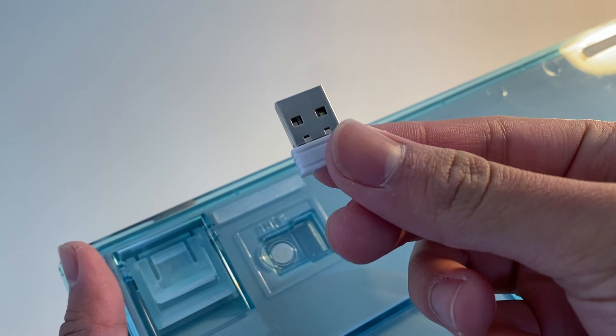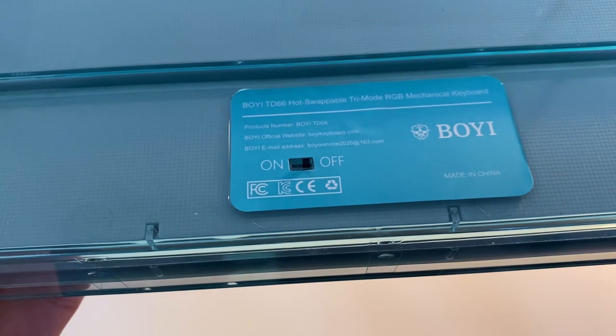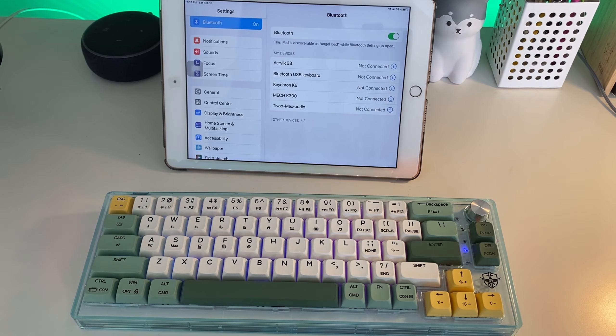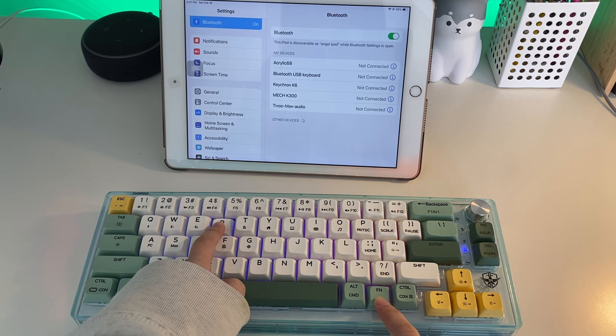You also get a 2.4 GHz USB receiver, and there's also an on/off switch for Bluetooth 5.0. You can simply turn on Bluetooth by turning on the switch and then press Fn plus R to switch to Bluetooth mode. Fn plus W, E, and R are the three devices you can pair.